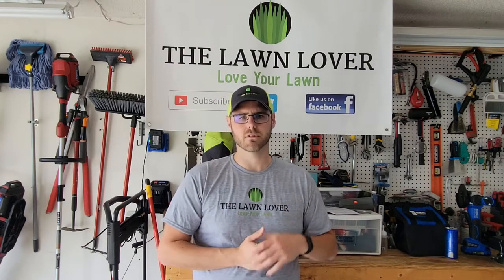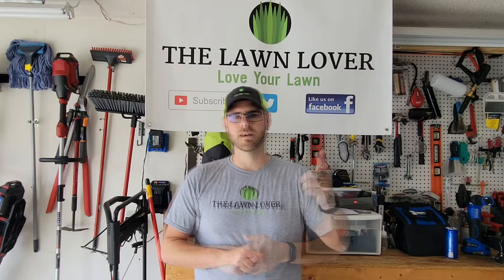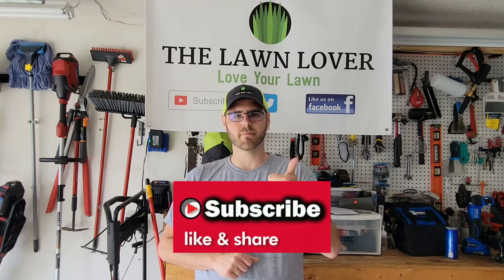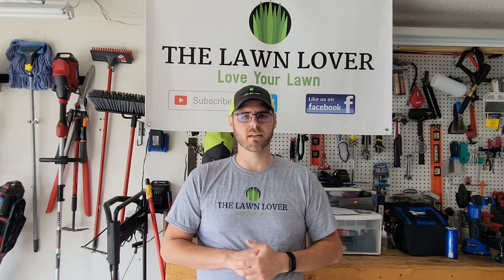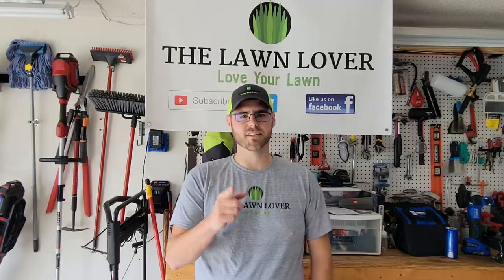I really appreciate you watching the video. Hit that subscribe button, hit the thumbs up if you liked it, leave a comment with any questions, and let me know. Looking forward to the lawn season — let's get at it, I'll see you next time.